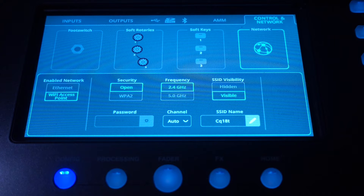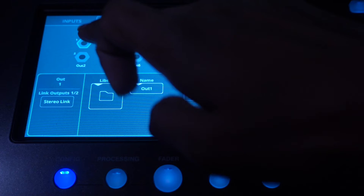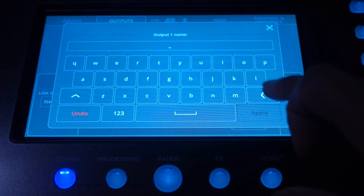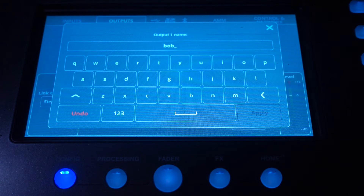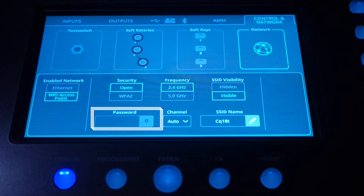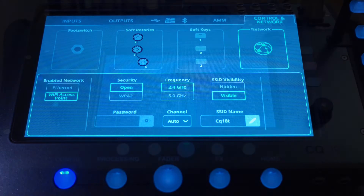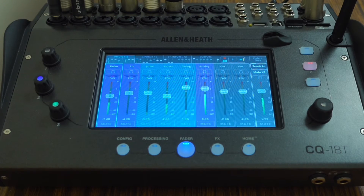To help the performer identify their output, you can rename this on the mixer — go to config, then output, then select the output and rename it there. For security and reliability, the mixer allows the front of house engineer to set a Wi-Fi password. This restricts the audience from connecting to the Wi-Fi and creating unnecessary traffic on the network. This setup is fairly easy for performers using the app for the first time and takes under two minutes to set up.